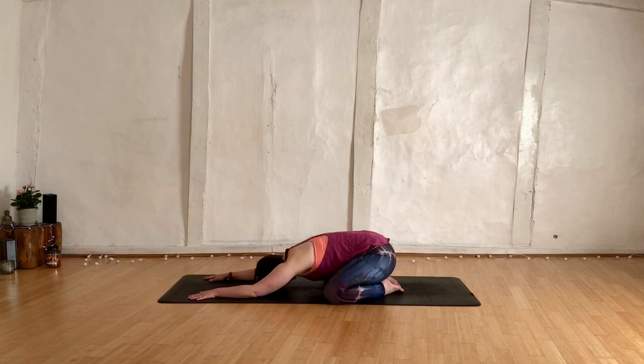Setting up an equal length inhale and an equal length exhale. Breathing in for three or four counts, matched by an exhale of three or four counts. Fingertips creep forward, hips creep back. Just settling here. Scanning through the body from the fingertips all the way up to the shoulders.